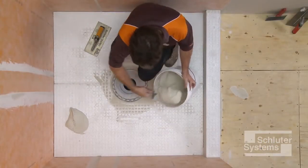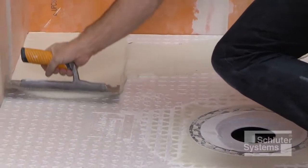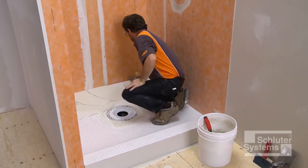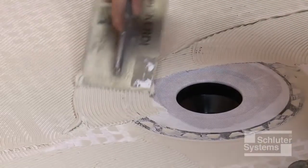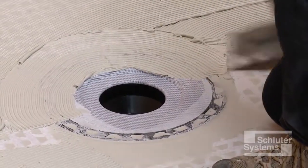Apply the thin-set mortar to the shower tray and fleece-covered bonding flange. Apply a thin layer of the mortar with the flat side of the trowel to produce solid contact with the surface, and then comb additional mortar using the notched side of the trowel. The mortar is applied up to the step in the bonding flange.